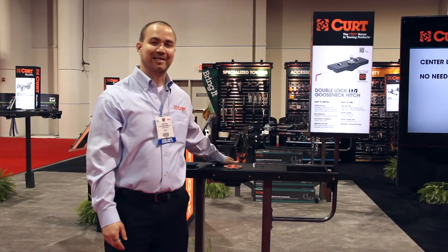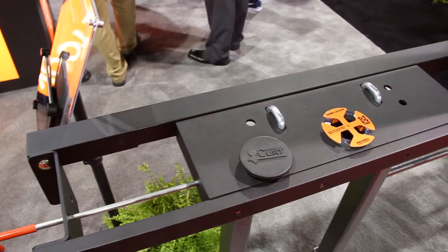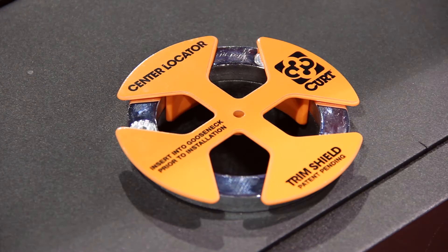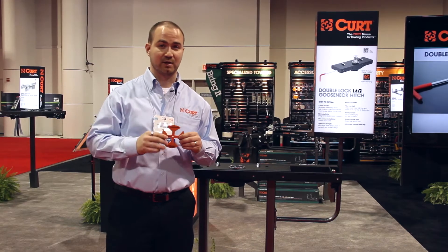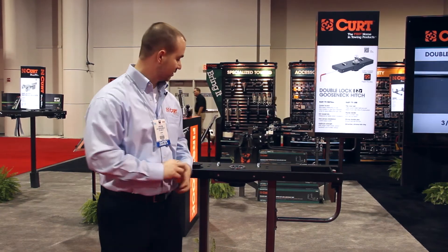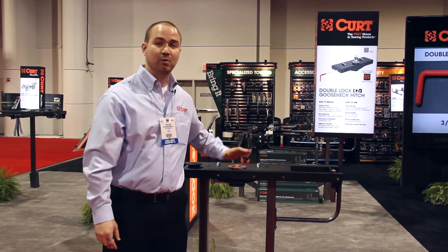This is KURT's new double lock EZR gooseneck hitch. It's easier to install and easier to use. It comes with the patented center locator which eliminates the need to measure the inside of the truck. You drill all your holes from the bottom, which saves a ton of time and a lot of install time in the shop, which saves a lot of money.